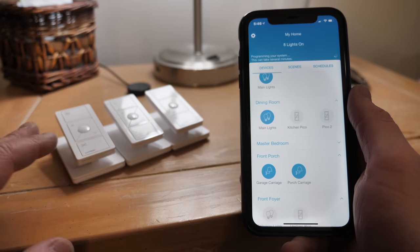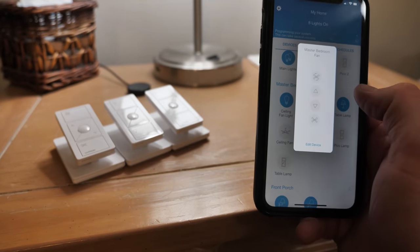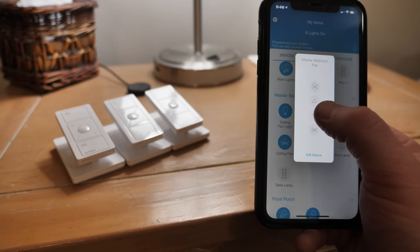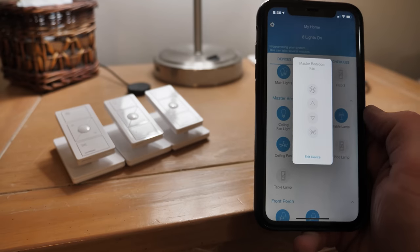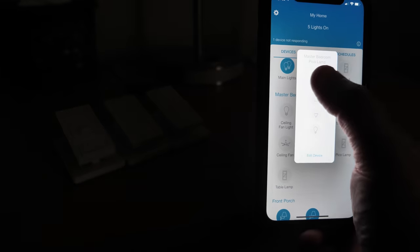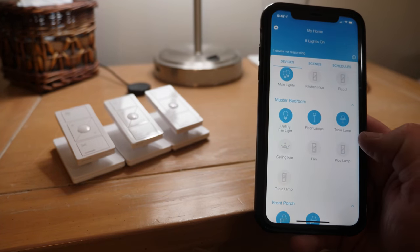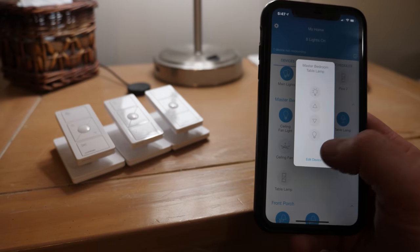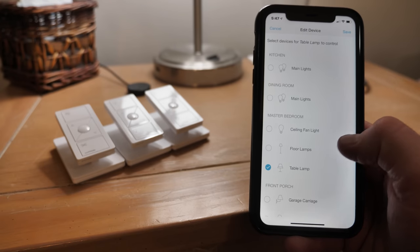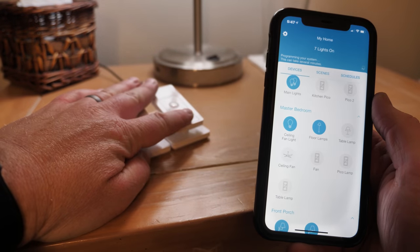Now we need to go through and choose what we want the Pico remotes to do. In the master bedroom we have the fan Pico remote — it automatically selected the fan. We have the option to turn it all the way on, adjust its speed, and turn it off. For the Pico lamp, it's set to turn off all the lights in the room. For the table lamp Pico remote, we'll edit the device and choose just the table lamp and select save — now that one only controls the lamp.